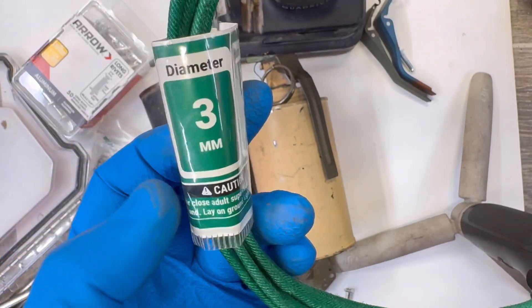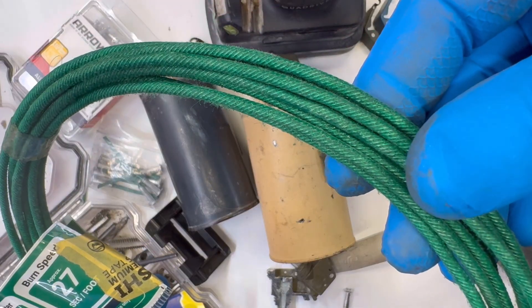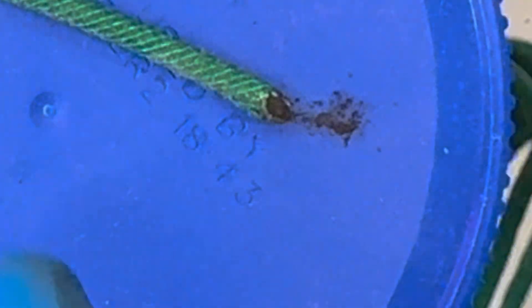Take a few inches of high quality 3 millimeter cannon fuse — I recommend one with the nitrocellulose coating; it's shiny and rigid on the outside. Cut one end of the fuse diagonally parallel to the sheath strands. This maximizes the powder core surface area for better ignition.